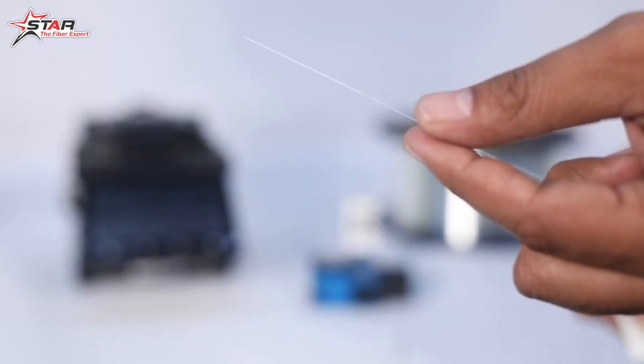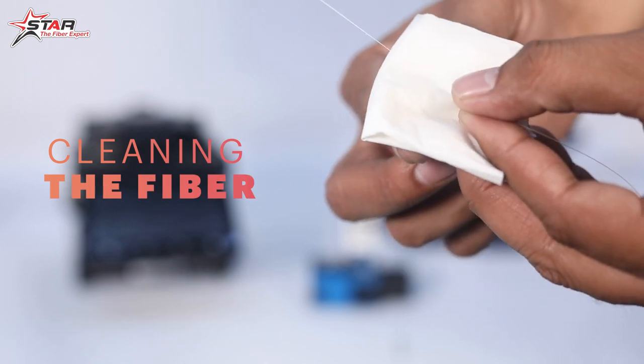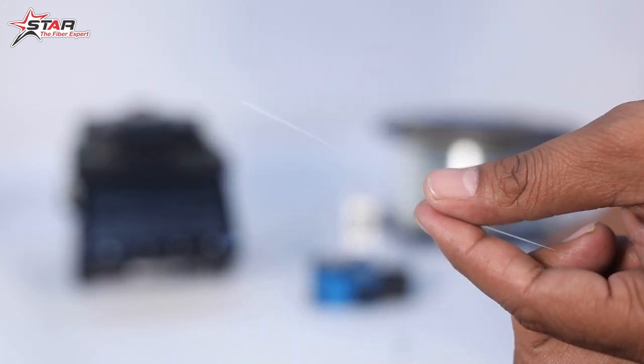After stripping the fiber, we will clean it with alcohol. We put tissue paper with alcohol and clean the fiber so that any dust or petroleum jelly is removed.